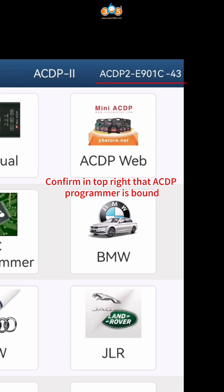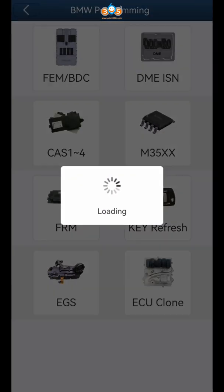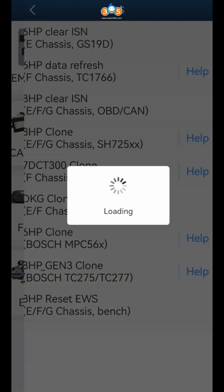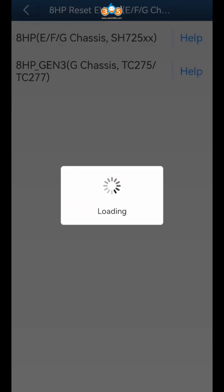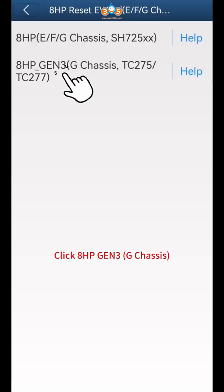Open the ACDP app. Confirm in the top right that an ACDP programmer is bound. Click BMW, click EGS, click 8HP Reset EWS, then click 8HP Gen3 G-Chassis.